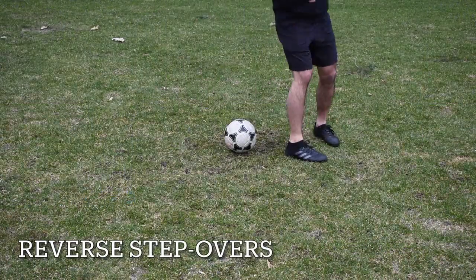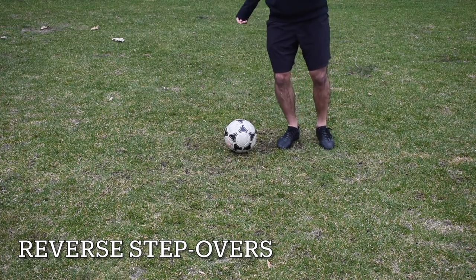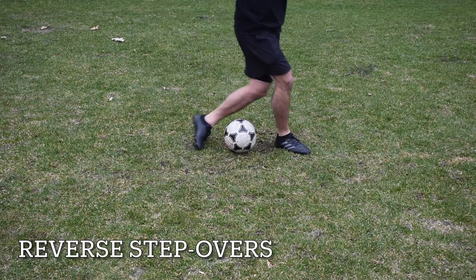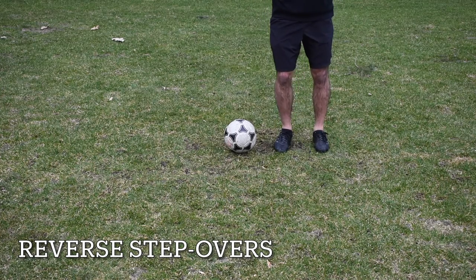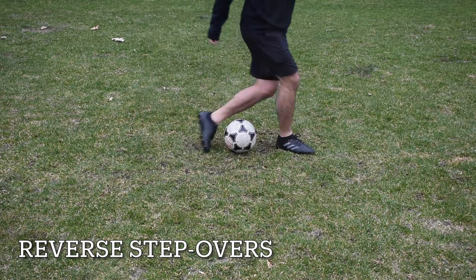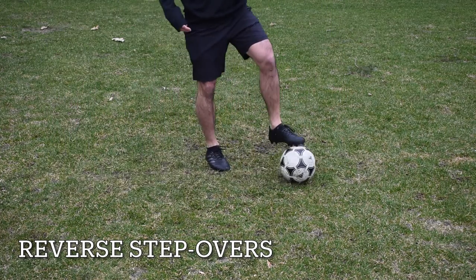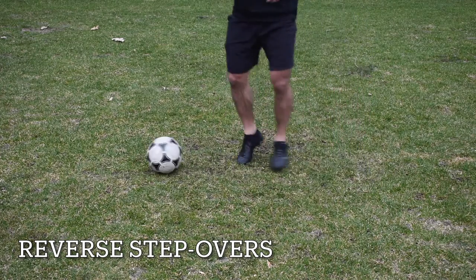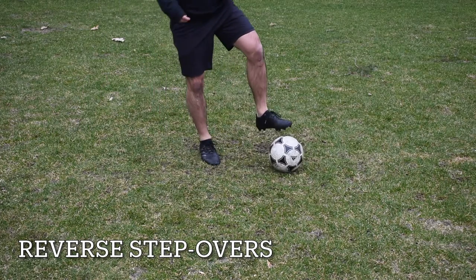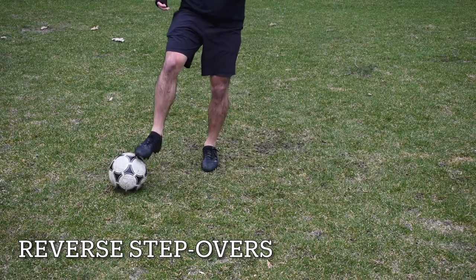This next drill is called reverse stepovers. Since we did stepovers one way, we need to learn them the other way. These stepover drills are very useful for juking out an opponent and pretending like you're going one way while actually going the other. Once you've mastered the stationary reverse stepover, you want to add in a touch — step over first, then tap it across with the outside of the foot that did the stepover. Practice this skill with both your left foot and right foot.